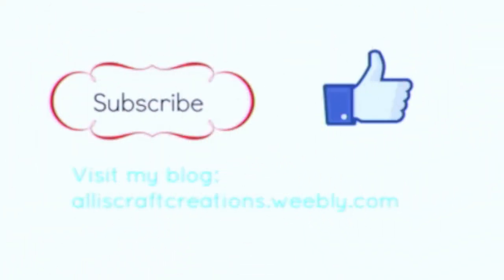Thanks so much for watching. See you next time. Please subscribe and like, and visit my blog at alliescraftcreations.weekly.com.